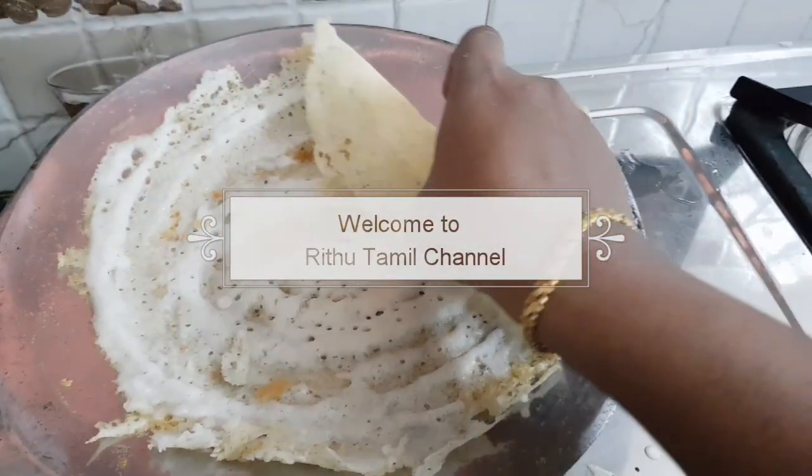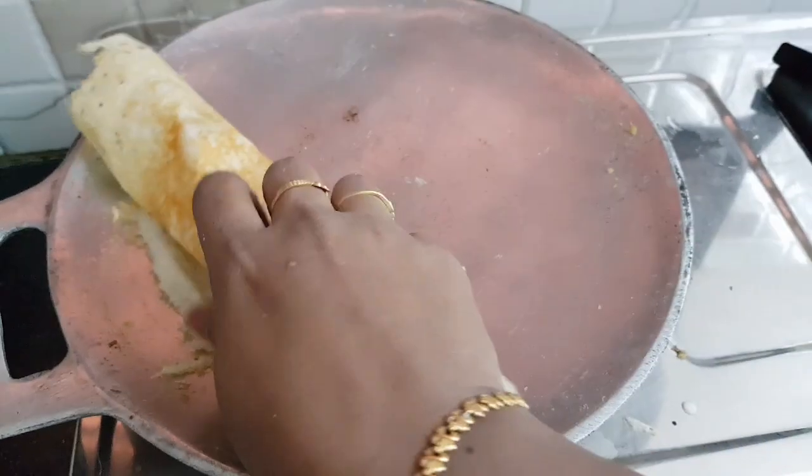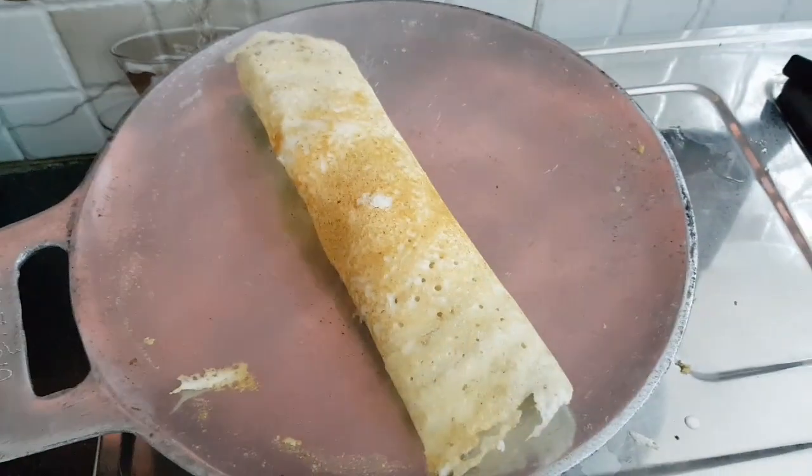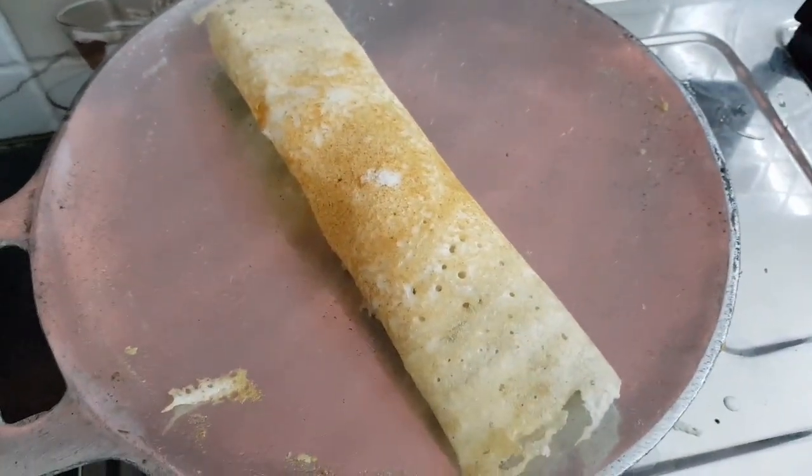Hello friends, I am doing my idli dough. I am going to make a dough in this video. We are going to make a dough.